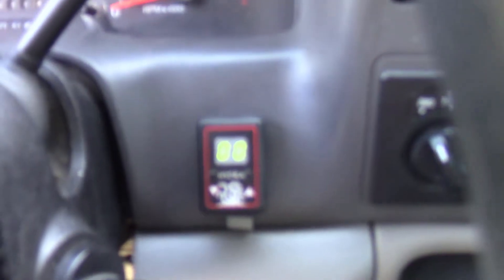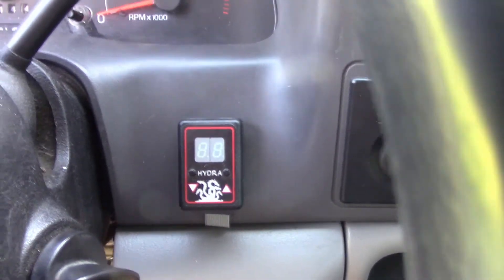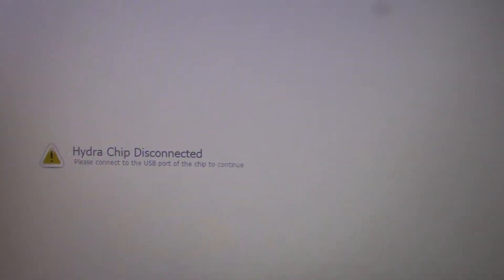It is all programmed. All we have to do is unplug the USB cable. With the USB plugged in it illuminates the tuner, and as soon as I unplug it, it turns off and shows that the chip is disconnected.